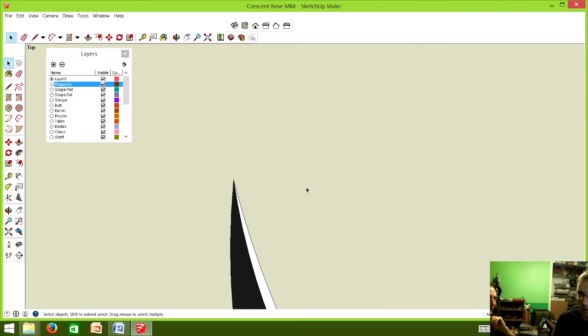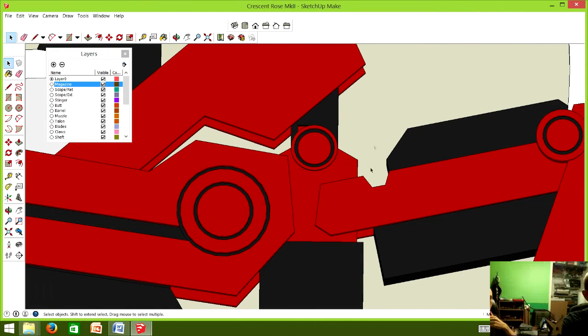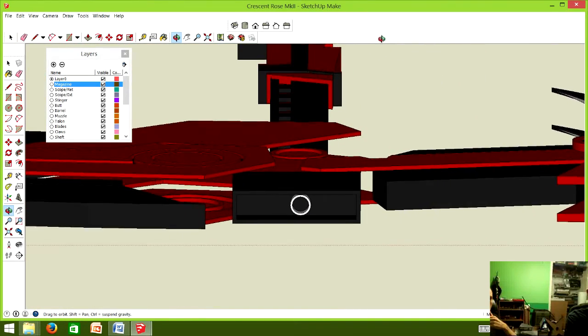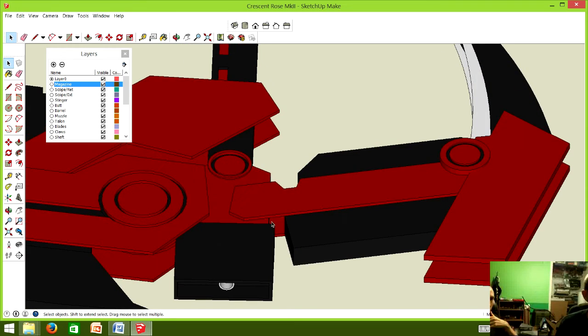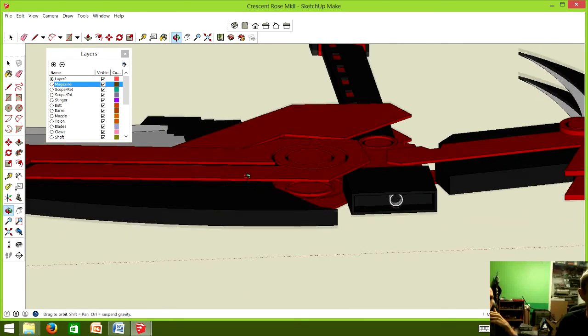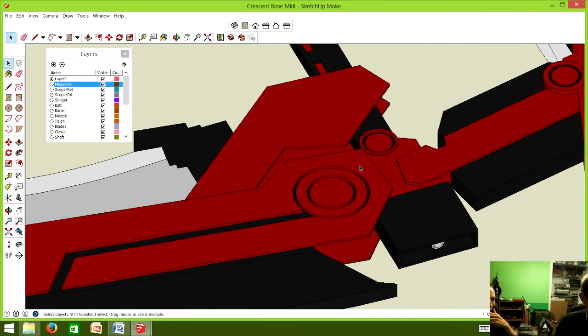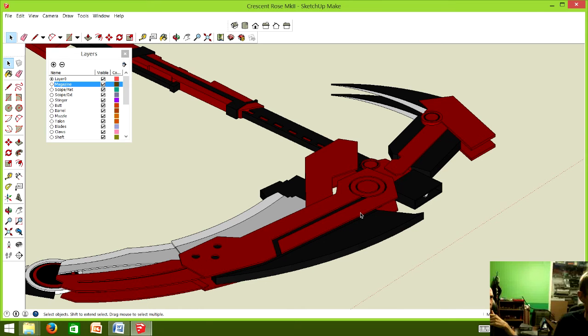Some of the other stress points — the talons, for instance — anytime you have a prop that comes to a fine point, just come to the realization that it's going to break at some point. Another break point is right in this hollow area — that point is a great stress point and it'll just want to snap, because you have all this weight confined by two thin pieces with empty space between them. That hollow section has snapped a couple of times, which is why on this side we extended a piece inside to help support it — one you can't even see once all the secondary pieces are on.